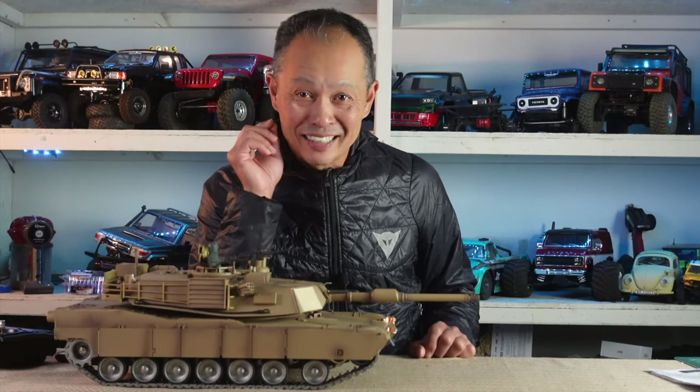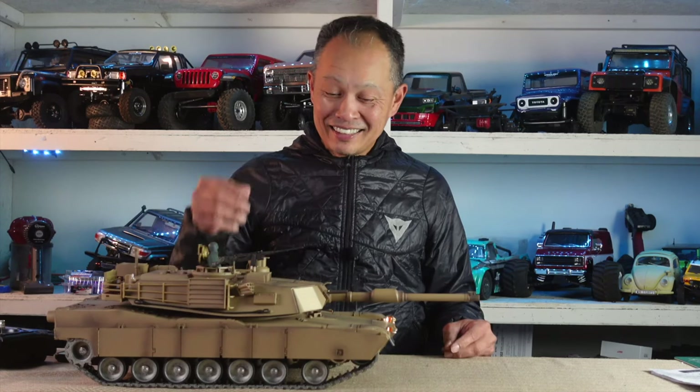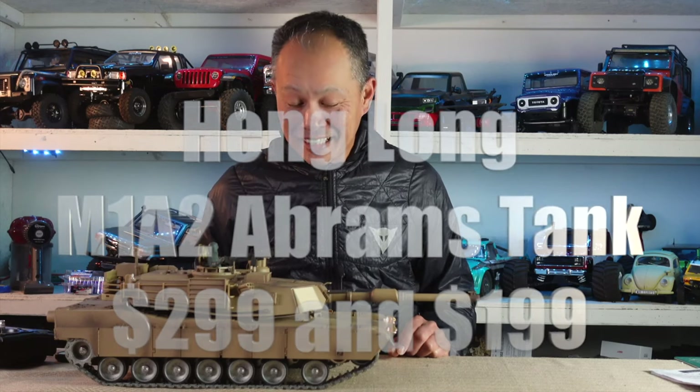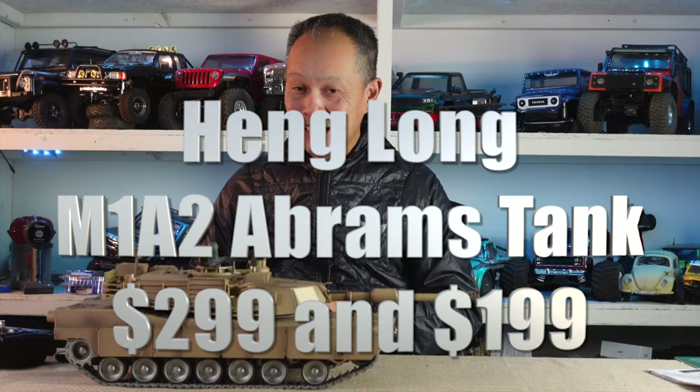What's going on everybody? Today I'm gonna step out of my comfort zone and play with a tank. This is the Hanglong M1A2 Abrams tank for $299, and I'm gonna tell you great things about it, not so good things about it, and bottom line.